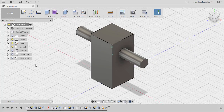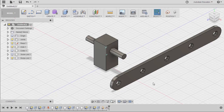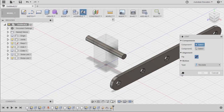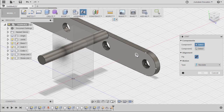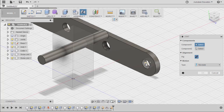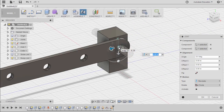Let's turn on the visibility of our 5-hole link. Zoom out and move this here. Hitting J for joint, selecting capture position. Our motion type for this instance is revolute. Let's place our first joint origin — I'm going to hover over this hole and select this joint origin holding control. Left click. Rotating and hovering over this face, holding control and selecting this joint origin. Left click. Hit OK.